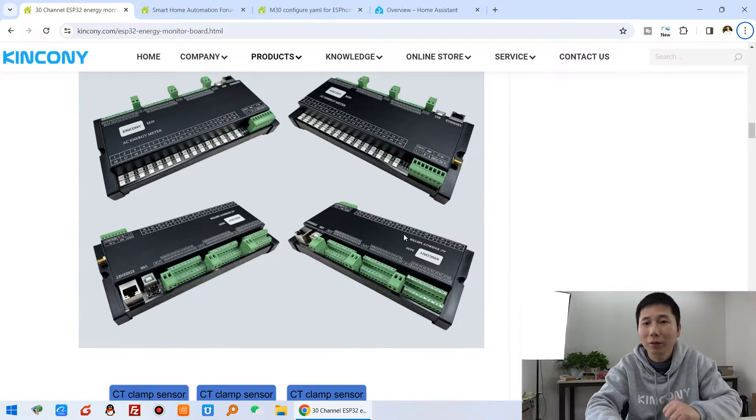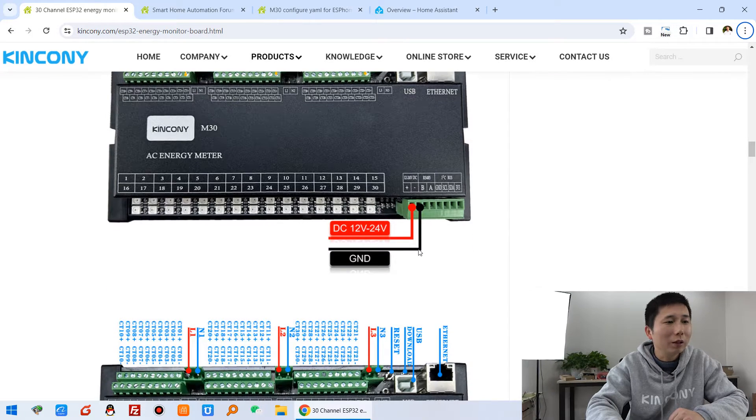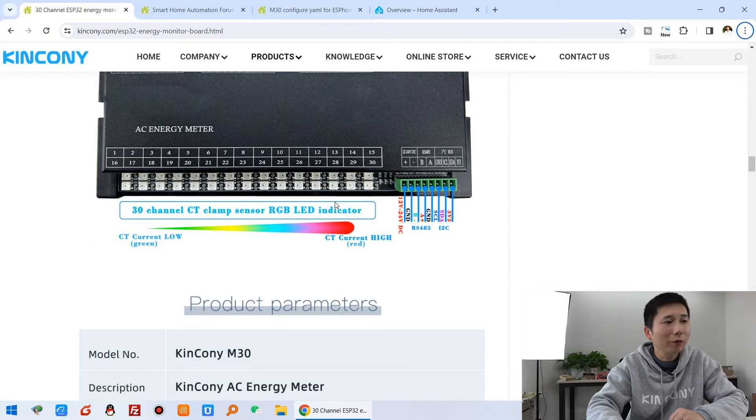You can see the appearance of the enclosure box, which has 30 channels of CT clamp sensor connectors. The board supports DC 12 to 24 volt power supply, and you can see the colorful LEDs for different load channels.